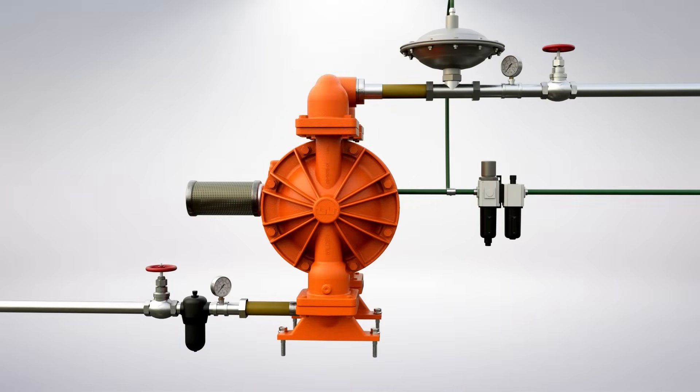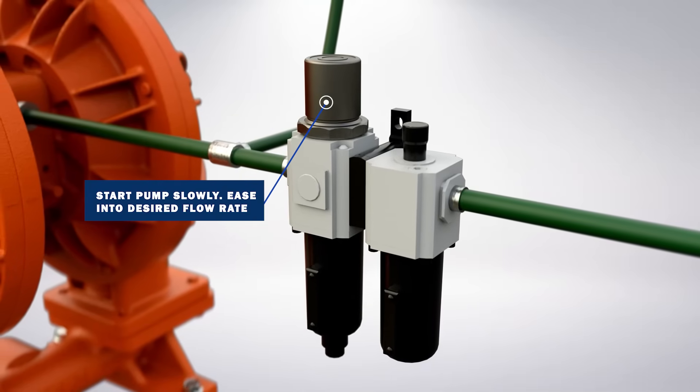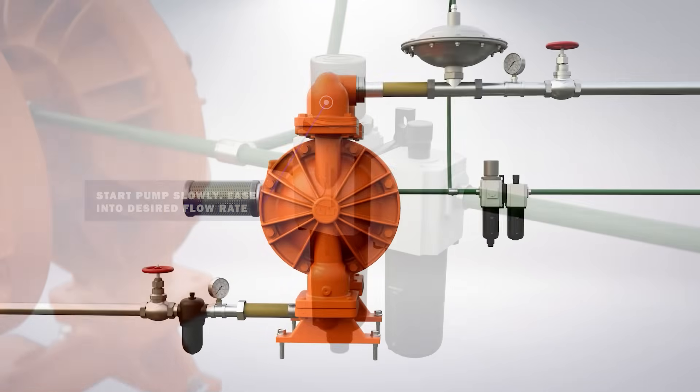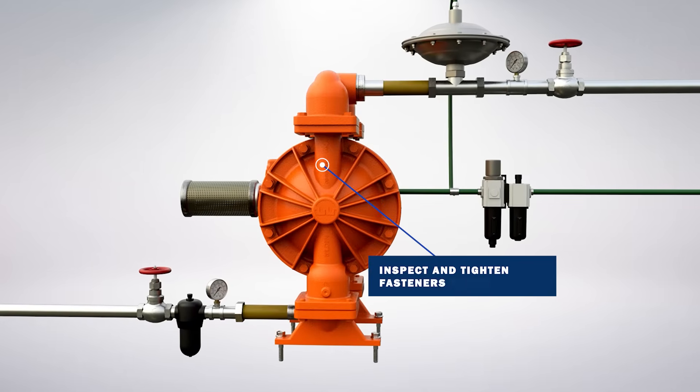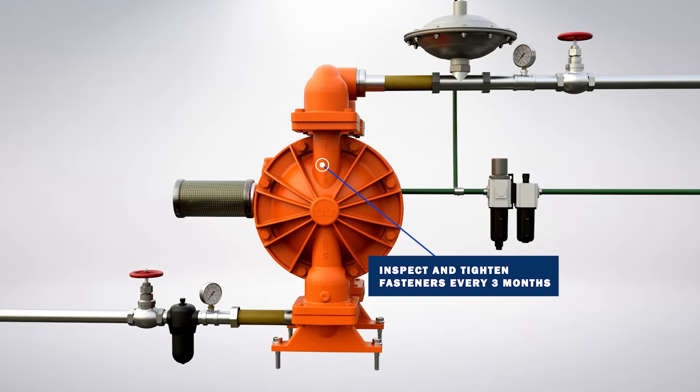When you're ready to start the pump, either for the first time or after service, Wilden recommends starting the pump slowly and letting the pump ease into the desired flow rate or performance. This reduces the load on the pump, extending the life of the equipment and components. It is also recommended to inspect and tighten the fasteners to the proper torque values every three months.